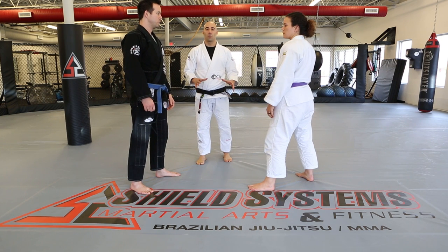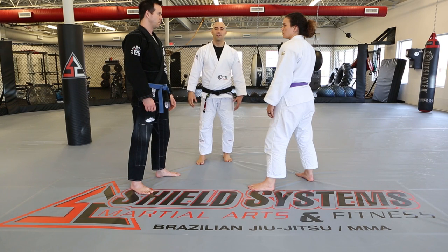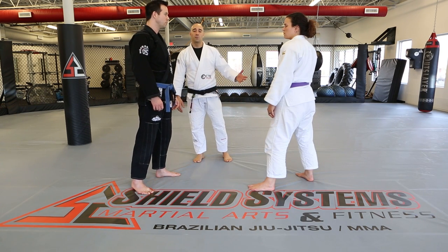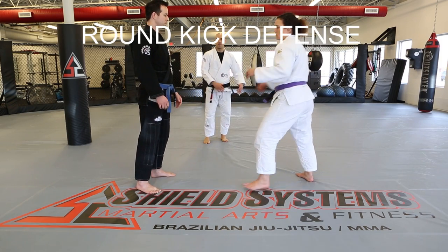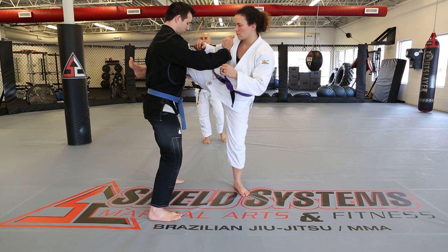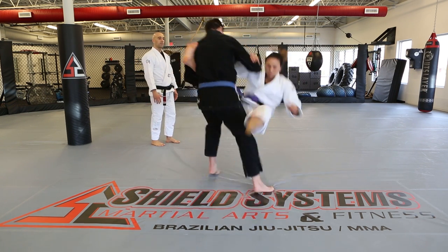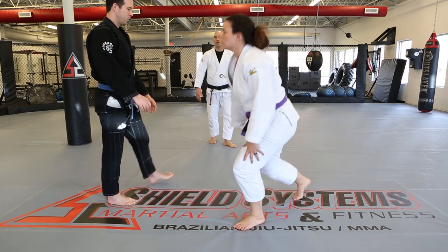Moving into the self-defense portion. The person being attacked doesn't expect it — that's why it's self-defense. Round kick defense: Amy throws a round kick. Matt steps away from it and catches it at the same time, then steps in and sweeps the leg.